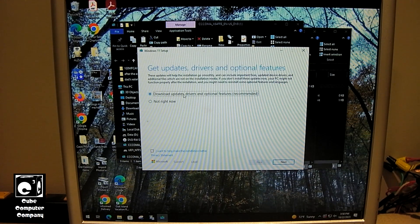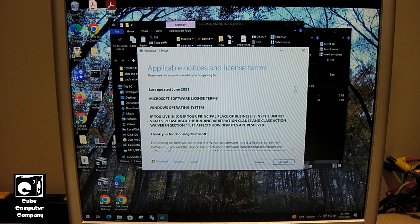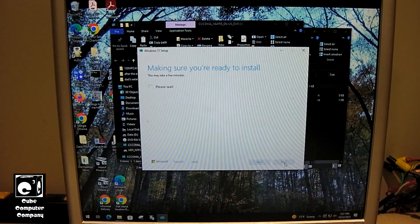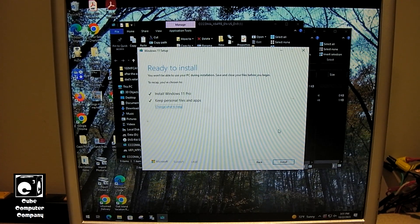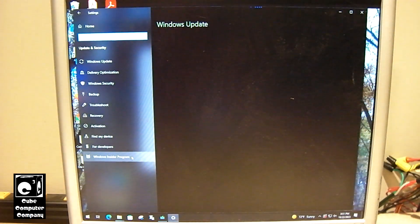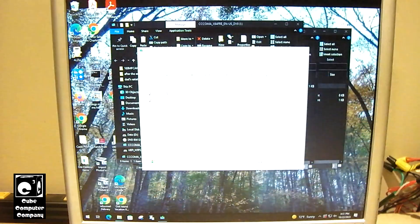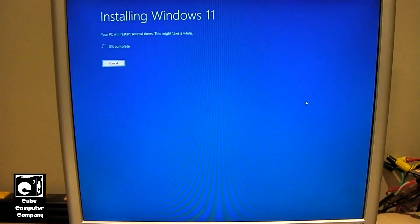I backed up the SSD which has the OS and stuff on it, and I've also backed up the data storage, so if something goes wrong I can easily just roll back. Now, if you did not have your installer modified, it would deny you access to install — it would say your system does not meet the minimum requirements. There is a way you can bypass the requirements with a simple command switch, and I'll put a card in the upper right corner. So we're going to install Windows 11 Pro and keep personal files and apps. Just to show you, you can see this machine does not meet the Microsoft minimum requirements for Windows 11. Let's begin installing Windows 11 on this non-minimum-spec PC, and we'll come back when it's done.